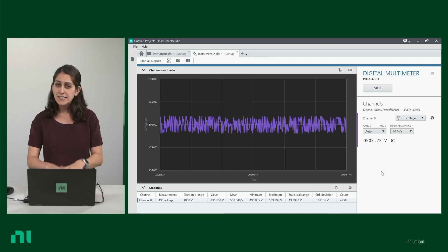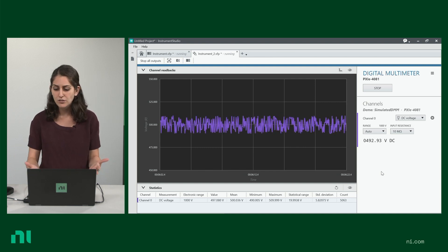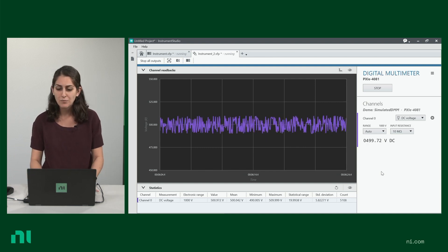Right here, I have a simulated signal. My DMM isn't connected to anything, but this is what it would look like for you to measure from your DMM with Instruments Studio.